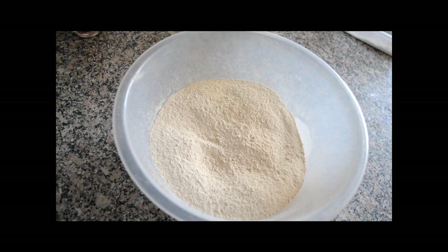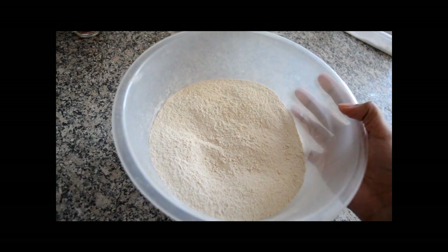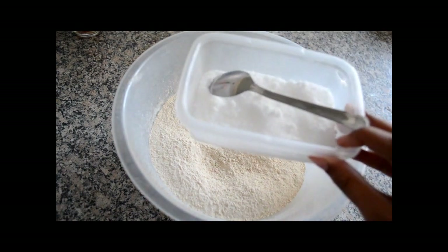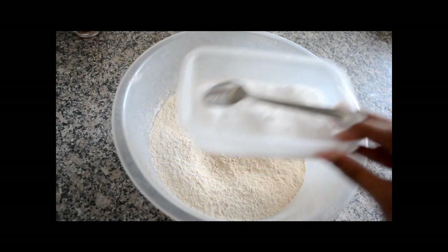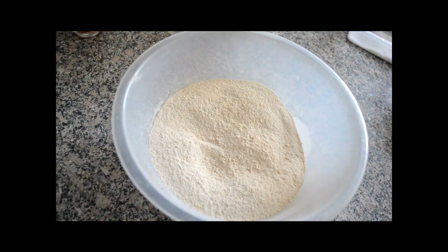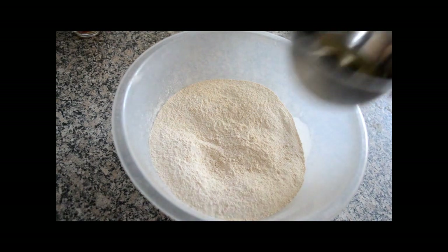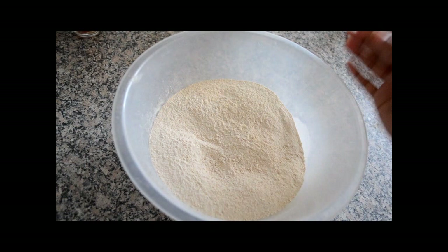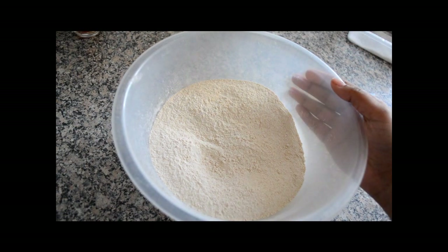So let's get started with the ingredients. I have taken 4 cups of wheat flour. We will need half teaspoon of salt, 2 teaspoon of oil, and we will also need water for kneading the dough.